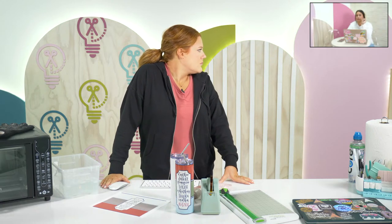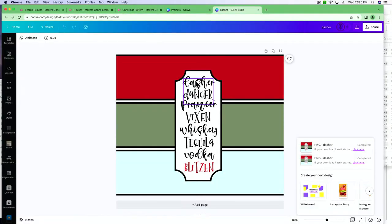The fonts used in this design: Dancer, Vixen, Tequila, and Blitzen are all Constellation; the other is Ambrosia. Honestly, best font combination I've used in a really long time — very whimsical and fun.